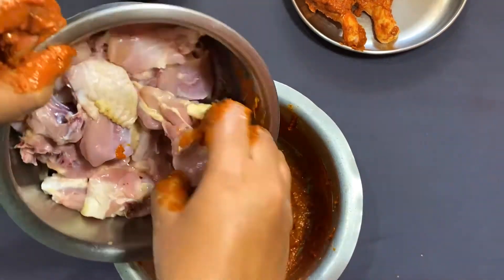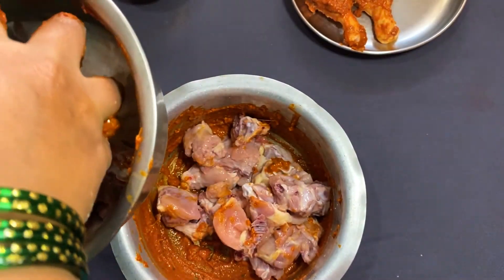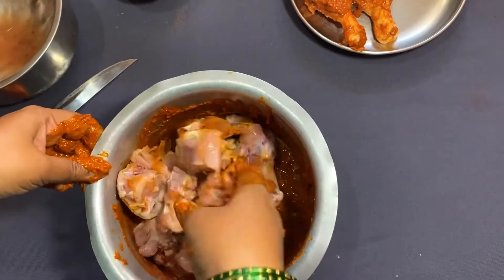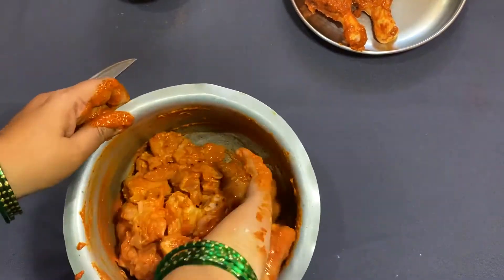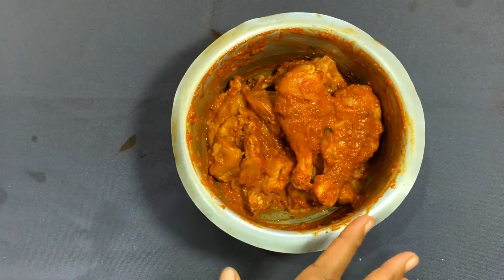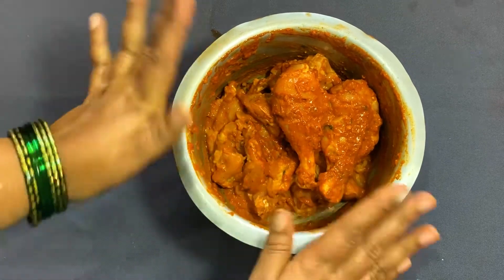Put the chicken pizza in the pan. Put the masala in the pan. Add salt, about 1-2 minutes of salt.